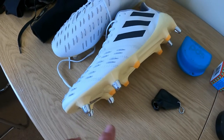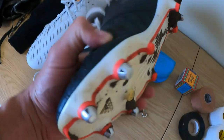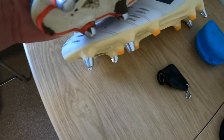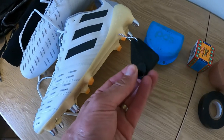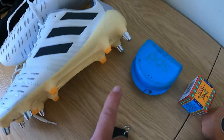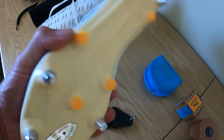A little tip: Adidas do different types of studs. They do a longer rugby stud — as you can see here, the front one is a bit longer too — and they do a medium stud as well. You can compare the two and see the difference in length, especially on the back stud. Buy multiple sets of studs and you're sorted. Always make sure you've got your stud key so you can swap them over. They do long, medium, and a molded stud, so you don't need to buy three pairs of boots — one pair, three sets of studs, and you're good to go. These boots will last a season easily.